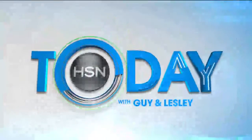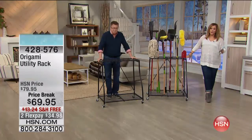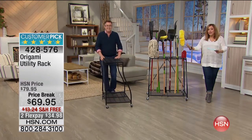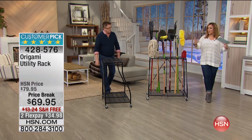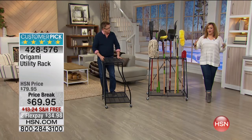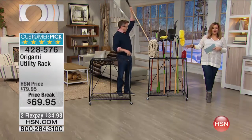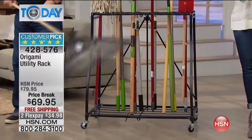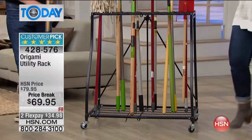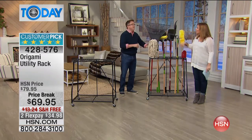This utility rack is five-star rated. This time of year we're trying to turn over a new leaf — we organize, take inventory of what we need, what we can part with. If you're looking at a garage full of stuff — things with handles — this is going to organize up to 27 different items. And it's the lowest price we've ever done, so we're attacking clutter and saving you money.